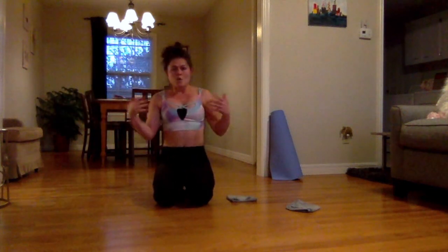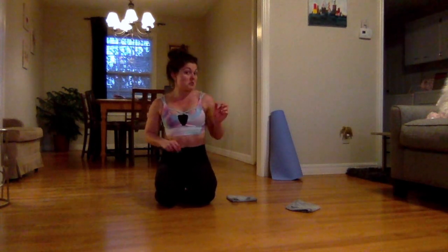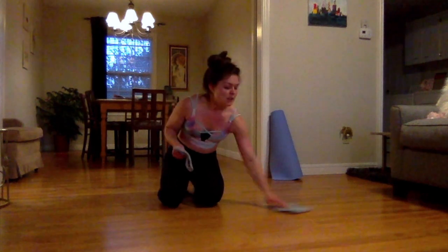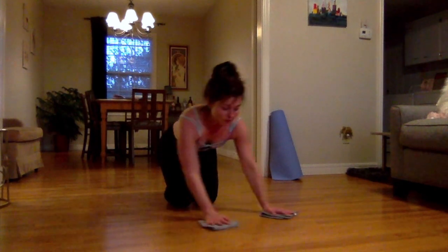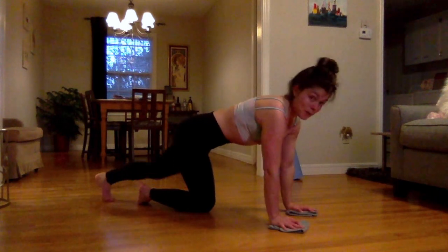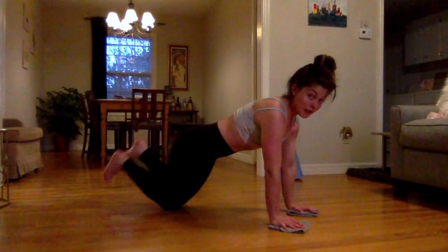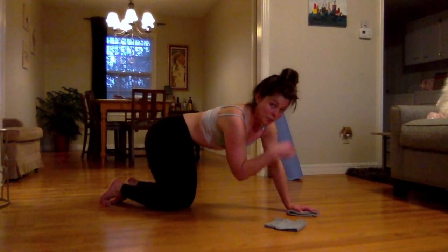Come on down and roll out those wrists for a second. Since we're already on the ground, let's start some abs. We're going to do a little warm-up with the gliders underneath our hands. I have a glider under each hand — I'll come into a plank. You can be down on your knees as well, you'll get the same benefits and can work up to a full plank.